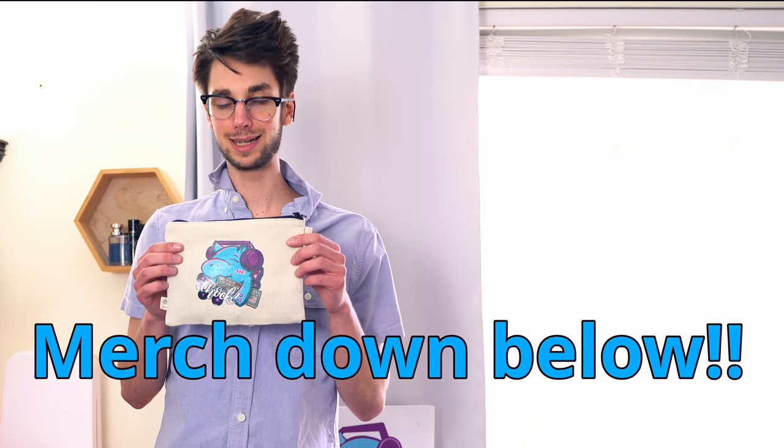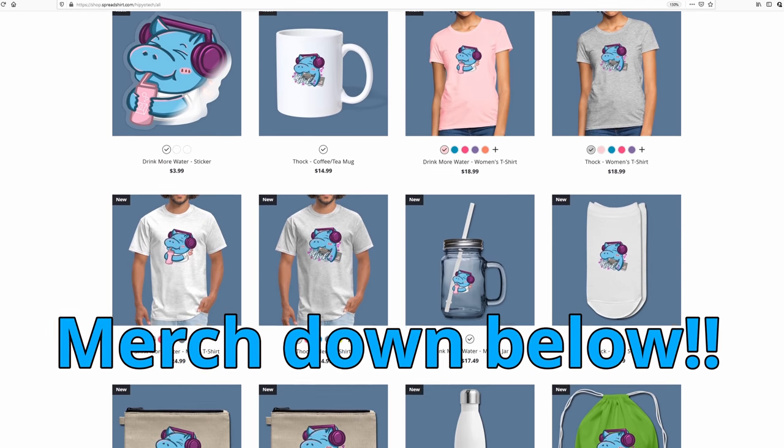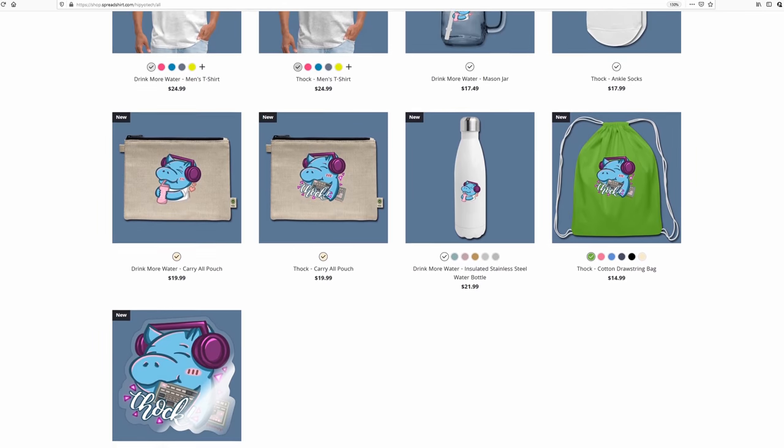So we talked about what spray lubing is, and why you shouldn't spray lube, and we even got into some fun things on the way. If you still don't believe me and you still want to spray lube, I have one more thing for you. Hi, I'm Alfred Spray Lube again, and Hippyo showed me the way and fixed my keyboard. I'm here to tell you about today's sponsor, Hippyo Tech. Do you want to support the Hippyo Tech channel and get really cool merch, like this carry-all pouch? Click the link below to go to Hippyo Tech's Spreadshirt Store and get really dope merch.